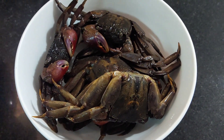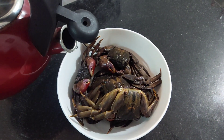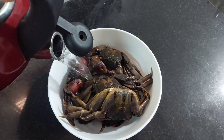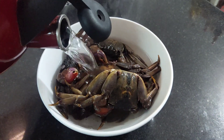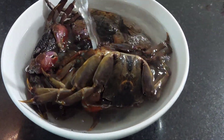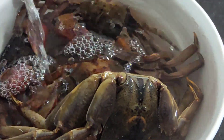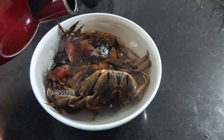Để trộn cái món ba khía này thì trước tiên mình nấu một ấm nước sôi nha cả nhà. Mình chế vô, để một chút cho nó nguội rồi mình mới lặp được. Cái nó sạch sẽ.